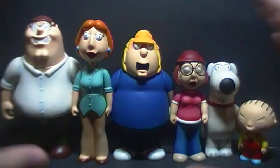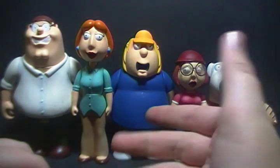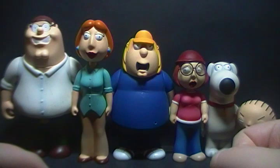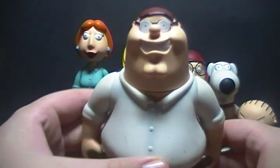And of course you had the box set for the Griffins. You could also get single-carded figures. I'm not sure if you could get a Lois, Chris, or Meg individually, but I know you could get a Peter, Brian, and Stewie figure all on their own. So that's pretty cool. To start off with the set, we're looking at Peter.